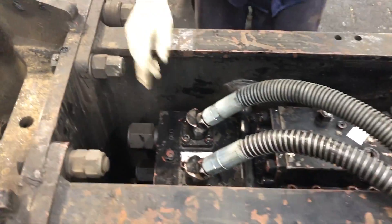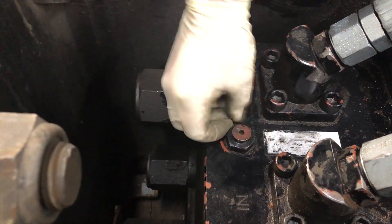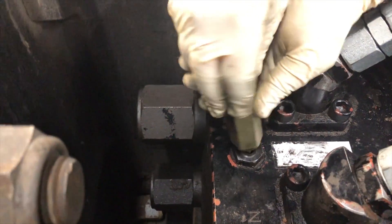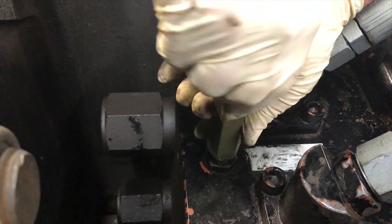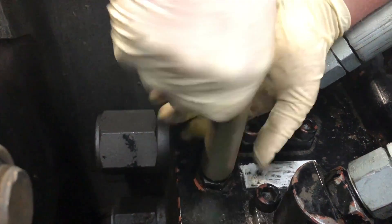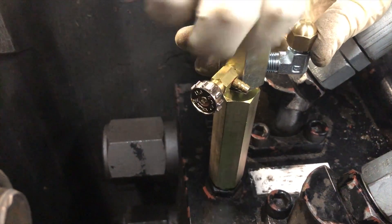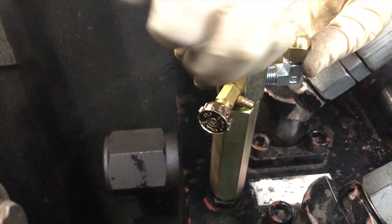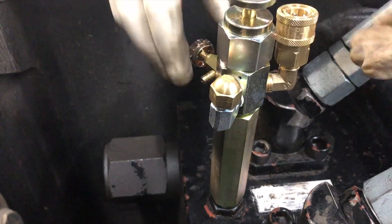First thing we're going to check is the back head. That's located up on the top of the breaker, right there where the hoses come in. This right here is the back head charge valve and we're going to take the plug out of the center of it. We put the extension in here so we can get away from the hoses and be able to work on this easily. These are real fine threads so you don't really have to crank on them — even though there are wrench flats, you don't need to put a wrench on it. Just make sure it's steady and not wobbling around.